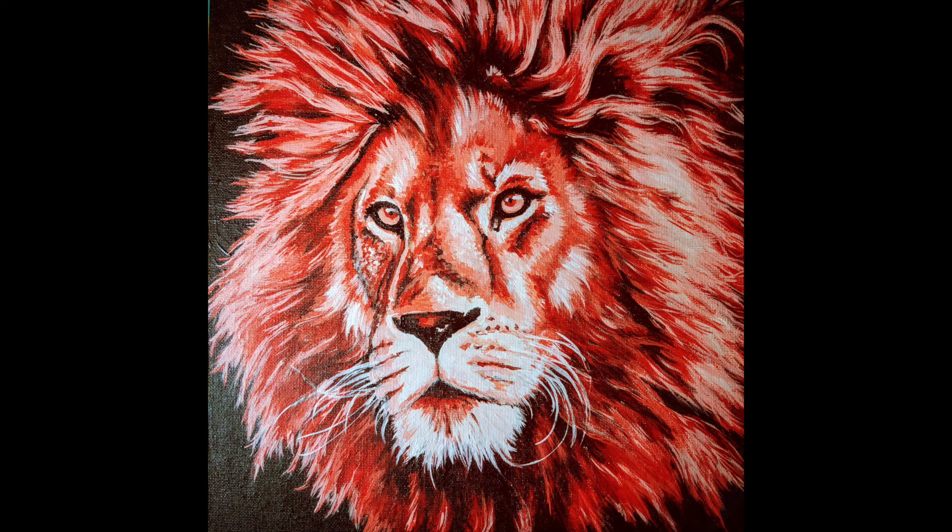Now you can see that I'm finished with the underpainting and we're ready to move on to the second layer of colors, which I will show you in part two.